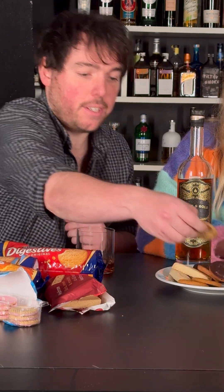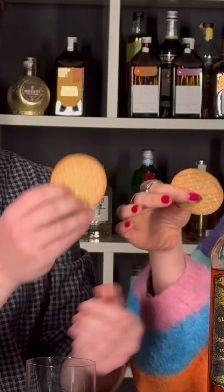It's the plainest of all the ones that we figured, so we're going to keep our palate nice and fresh. No offence to all the rich tea ultras out there, but — cheers!